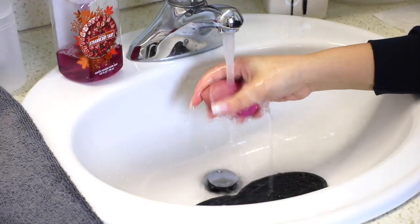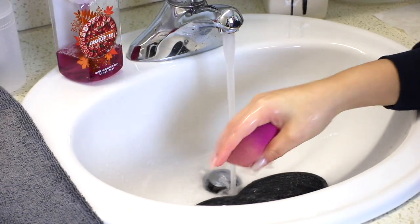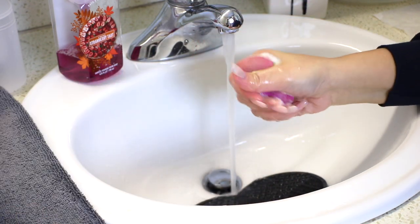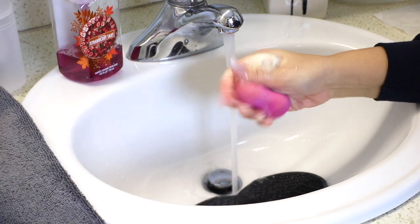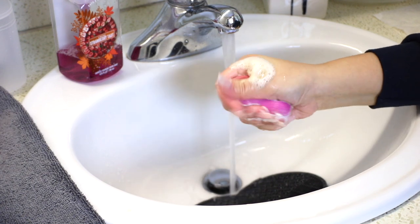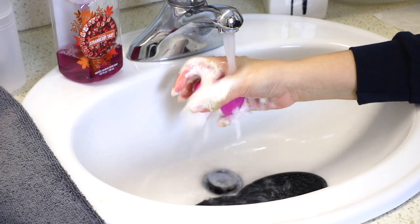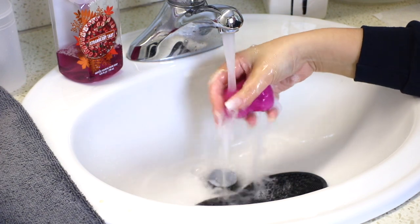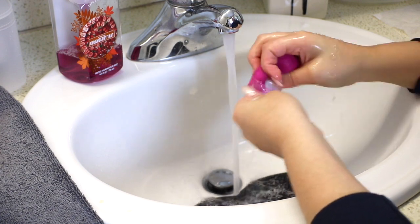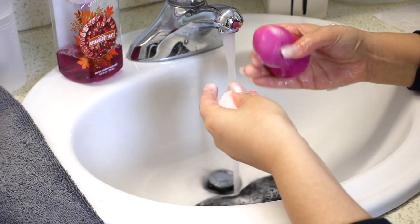As you guys can see, the sponge is so nice and clean. I'm repeating these same exact steps on my L'Oreal sponge — first really working the dish soap and olive oil through it, getting it nice and sudsy, rinsing out all of the product within, and then rubbing all of those surface stains out with the bar of soap. The bar of soap that I use is the Dove Rosa soap — it's the pink one.